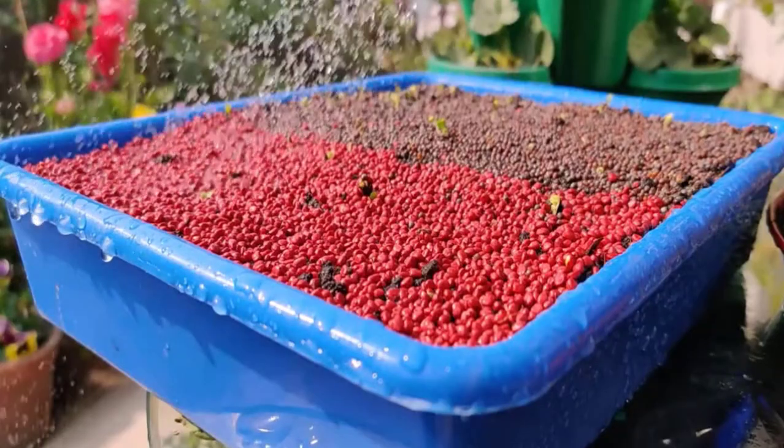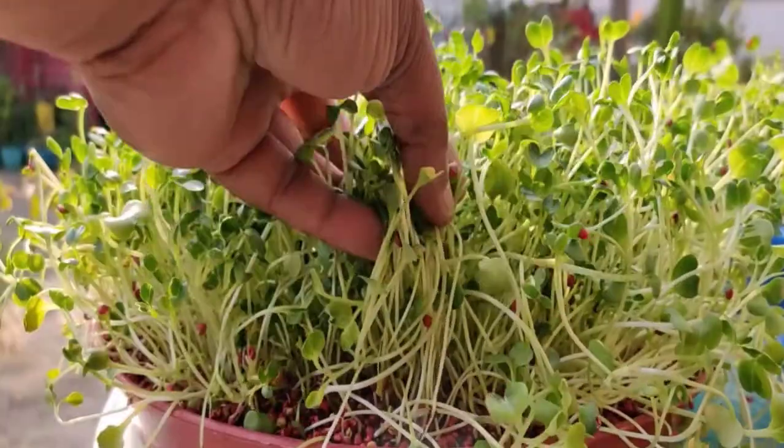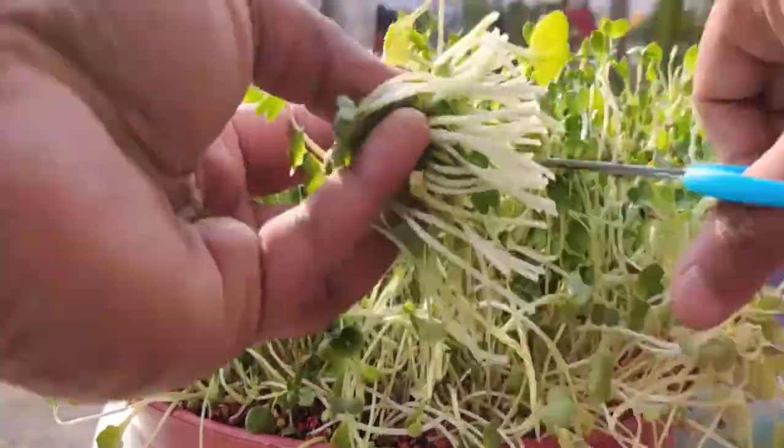The seeds will germinate in 3 to 7 days, and once they sprout, continue moistening the soil once or twice a day. Harvest the microgreens 14 to 20 days after planting, when they develop their first set of true leaves, by using scissors.